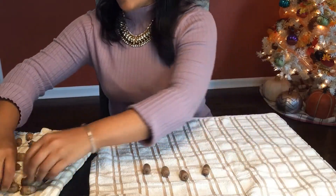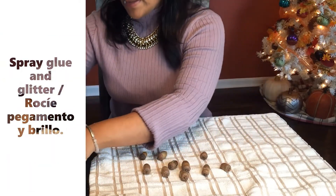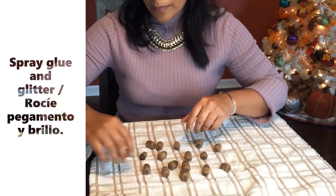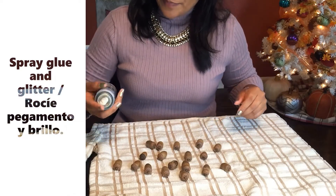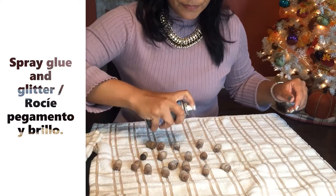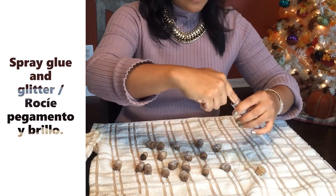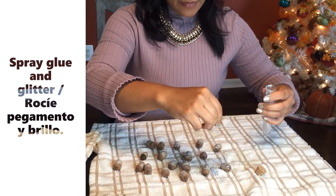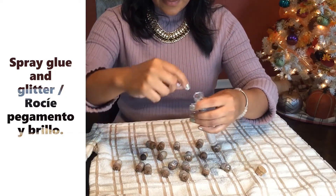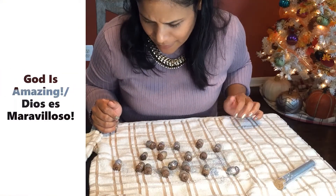Now I'm going to spray some glue on top and then put some glitter. You can do way more detail. I think for next year I will be decorating a lot with gold and painting a lot of stuff in gold. But this year I'm using what we have and using our imagination. A little sprinkle of glitter. You're so cute, you're beautiful. God is amazing - all of the wonderful details you see in here are just so incredible.